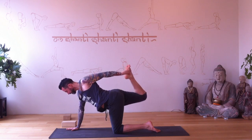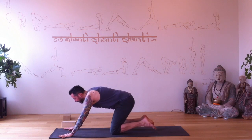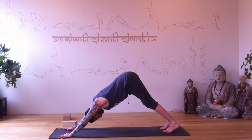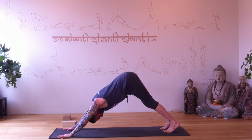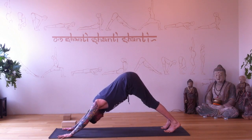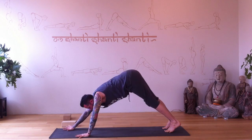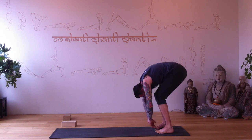Walk your hands forward, curl your toes under, and from downward dog do just a couple of flows. Forward to plank pose, exhale back to downward dog — do this a couple of times to warm up your shoulders. Forward, plank, exhale back, downward dog. Forward plank, back. Now walk your hands to your feet and roll yourself up.